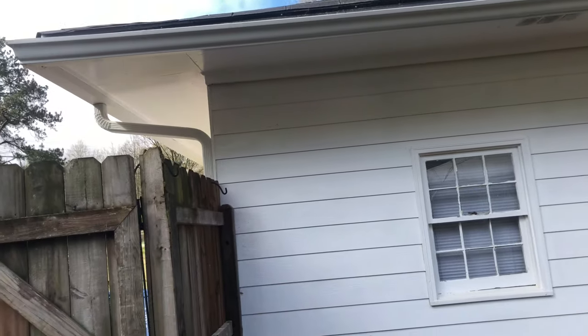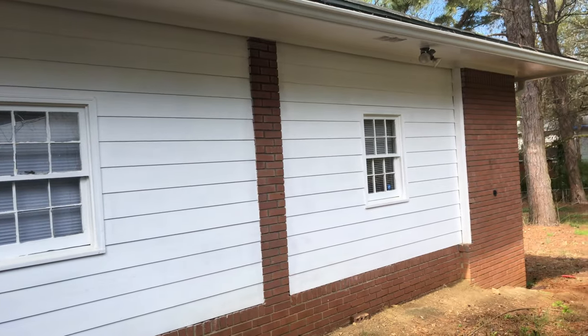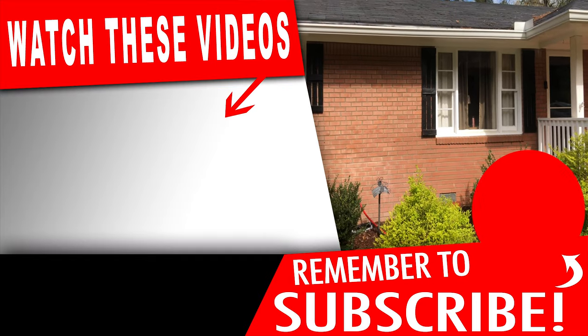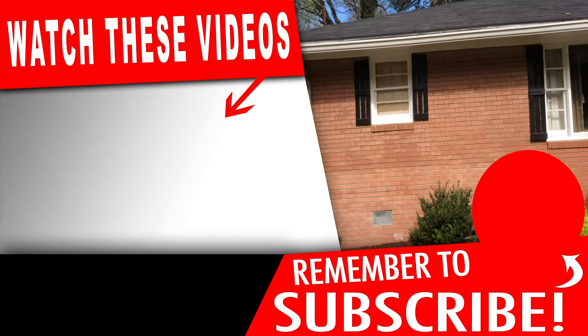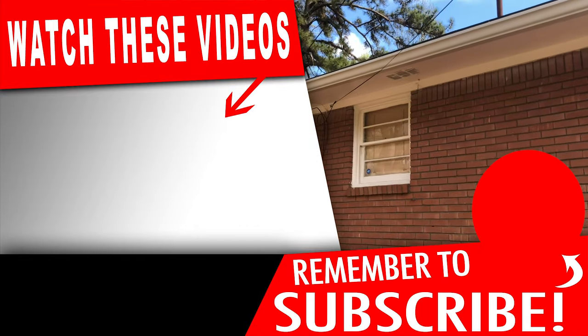If you want to know more about house washing and pressure washing, please watch the video coming up on your screen to your left. Make sure you like, comment, subscribe, and hit that bell icon so you never miss an upload. It's Mr. Fresh — ya dig?